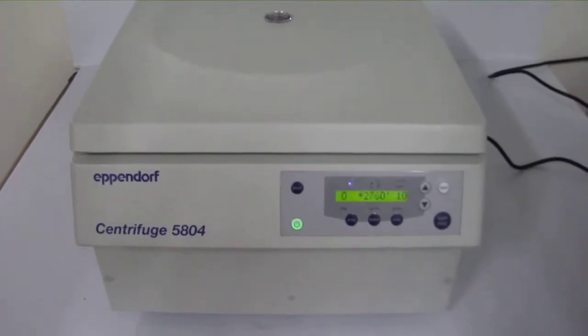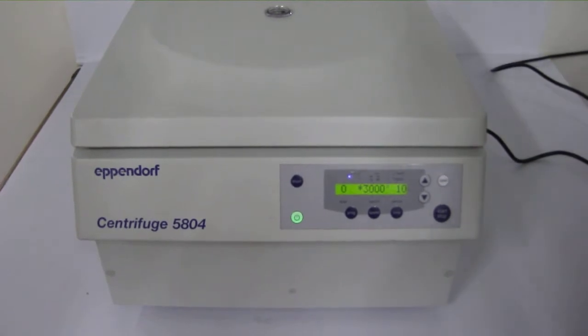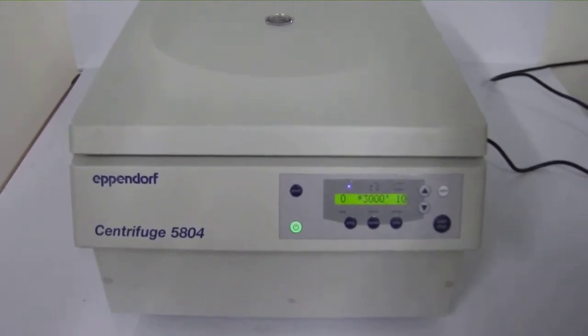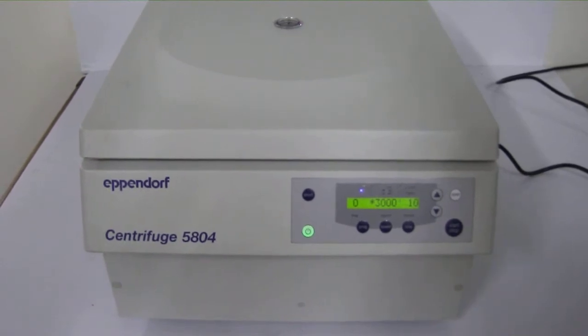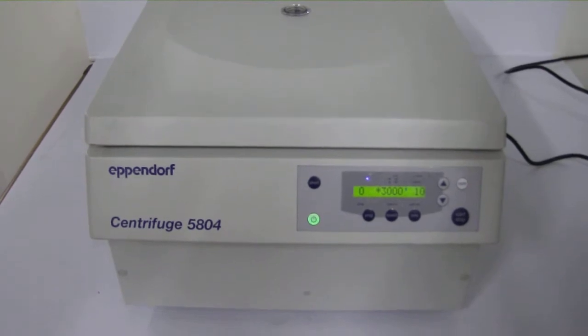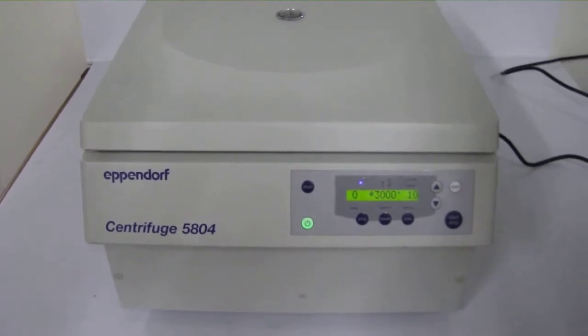Our Eppendorf 5804 centrifuge is in virtually new condition. The Eppendorf 5804 is designed to operate at low noise levels for a quiet work environment, with soft-touch lid closures for a user-friendly feel, and a low profile for easy loading and unloading of samples.